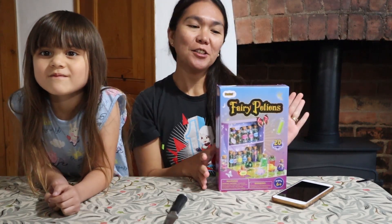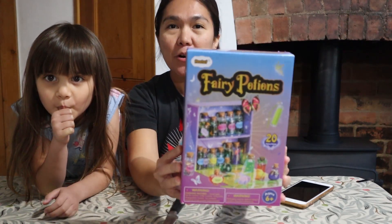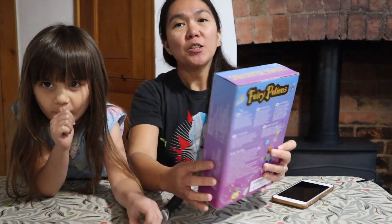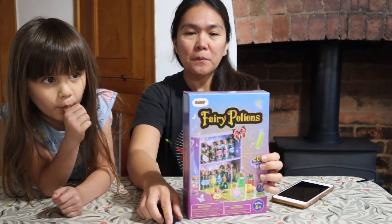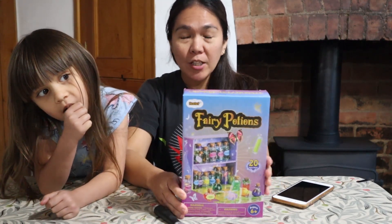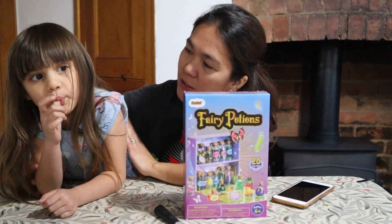Hi guys, welcome back to our channel! Today we've been given a fairy potions kit. This box is available on Amazon, so I'm going to put a link in the description box below so you can have a go.